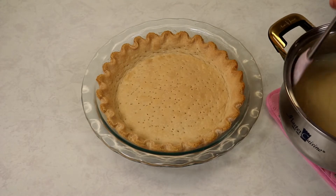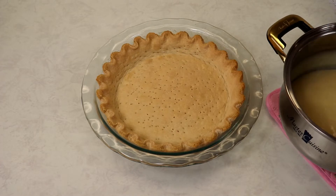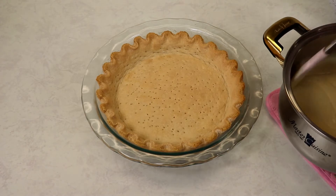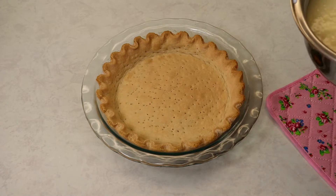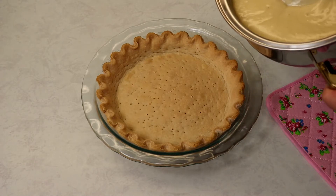Now into our pie shell we are going to add in our custard. You don't want to leave your custard out for too long — longer than a couple of minutes — because it will start to create a skin on top. So let's give it a nice stir before adding it into our pie crust.